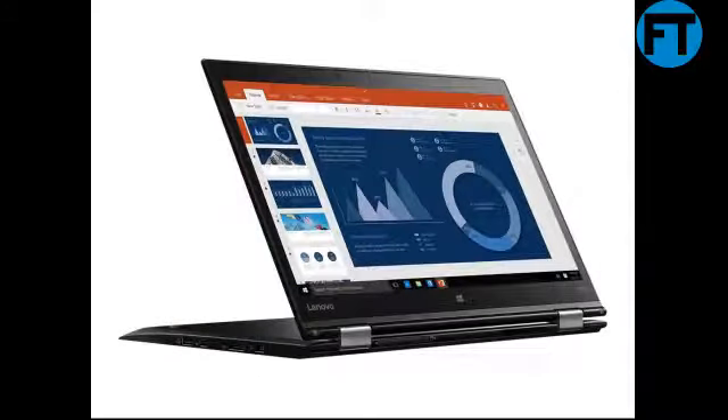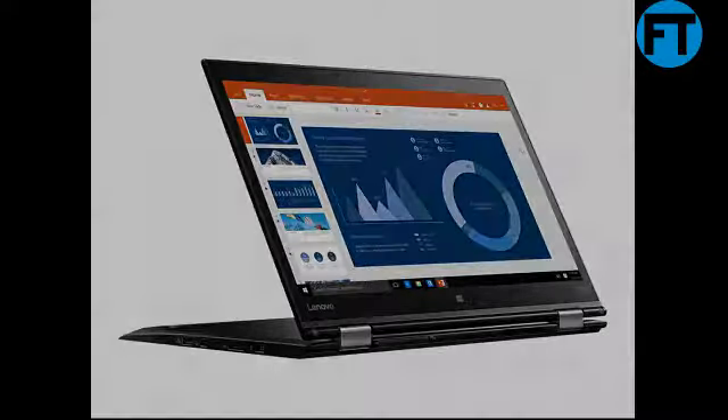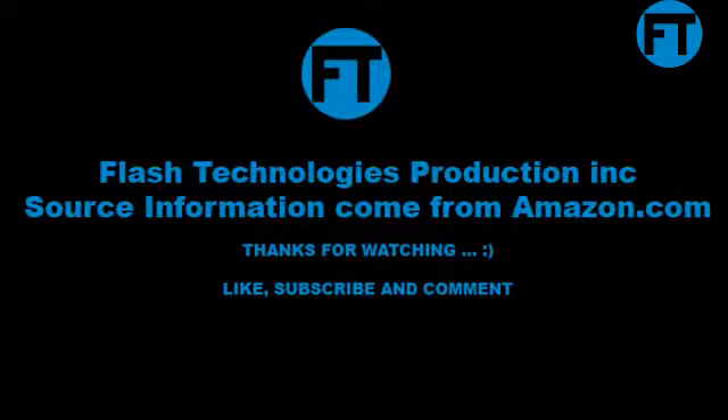Yoga Item Model Number 20FQ, Hardware Platform PC, Operating System Windows 10 Pro 64-bit Edition, Item Weight 3 lbs, Product Dimensions 13.1 x 9 x 0.7 inches, Item Dimensions 13.11 x 9.0 x 0.66 inches.